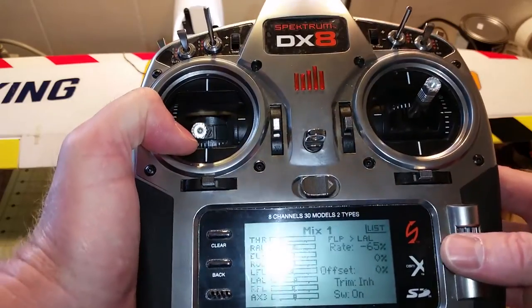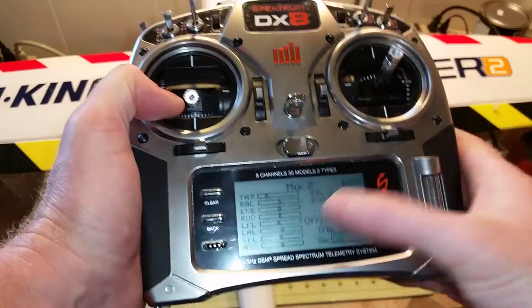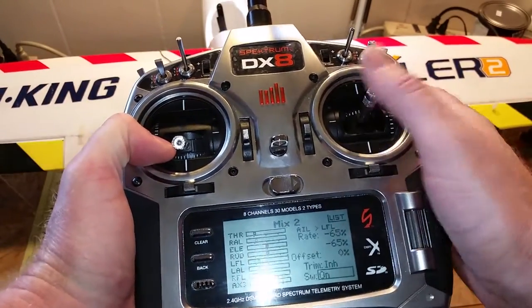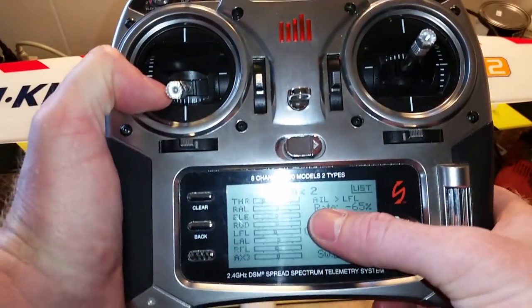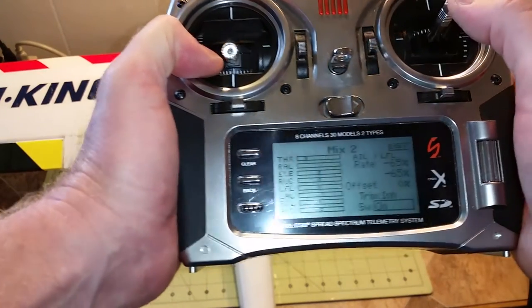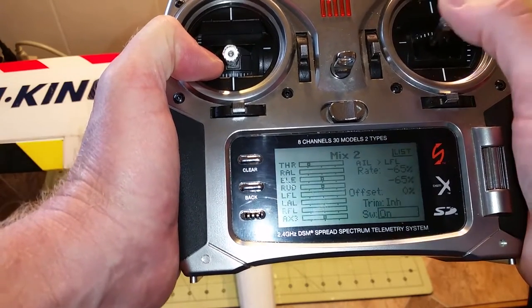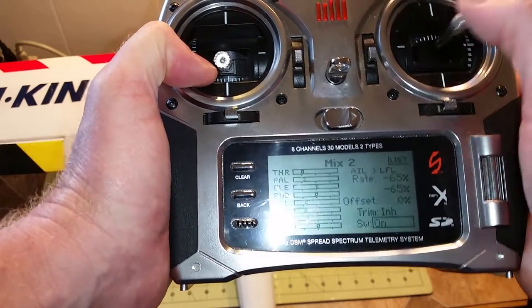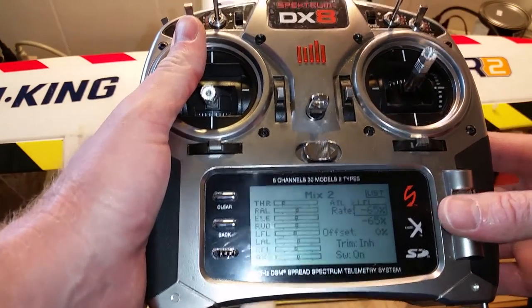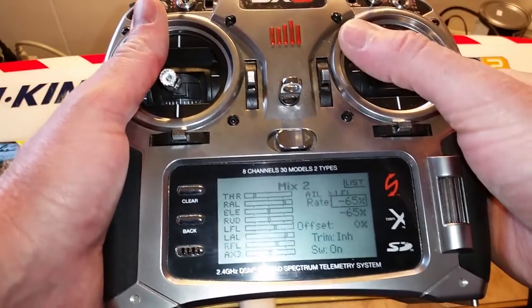That's the mixing of the flaps and the ailerons. Then to mix the ailerons to the flaps so your flaps move when your ailerons move, you need to mix aileron to left flap, because right flap is already mixed in automatically by your radio. So you only need to mix aileron to left flap, and this is at a rate of 65% up and 65% down.